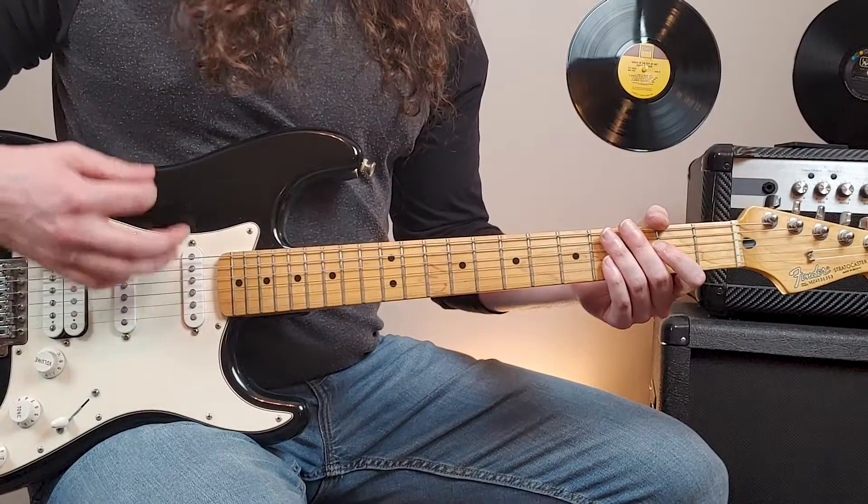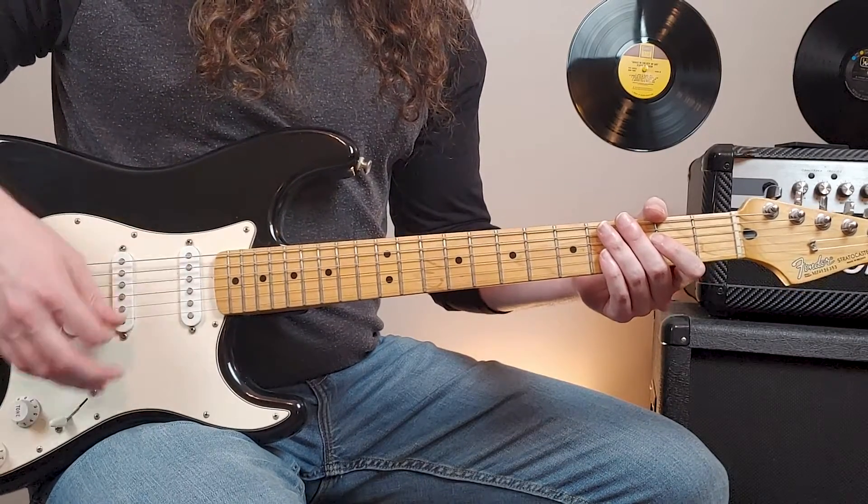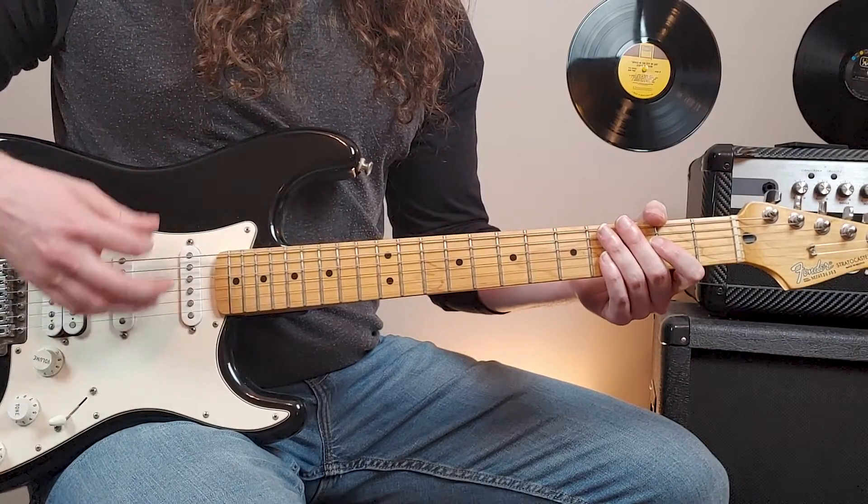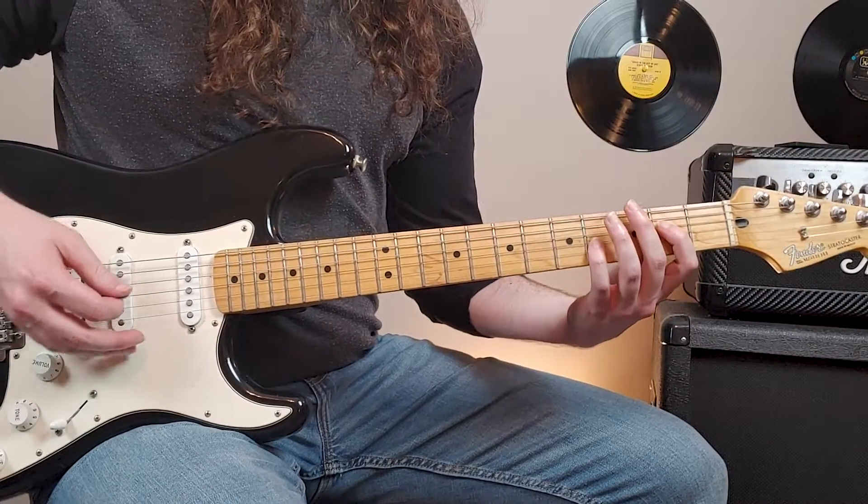The right hand will be playing this kind of rhythm: down, up, up, down, up, up, down, down, up, up, down, up, up, down, up, up, down, down, up. Let's combine the chords with the right hand and we'll play it slow.